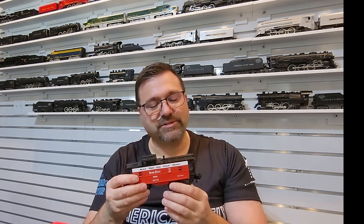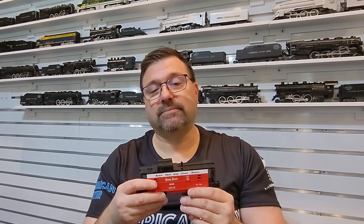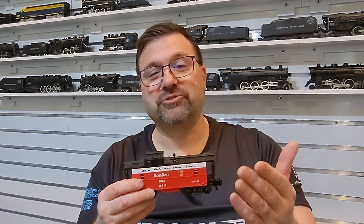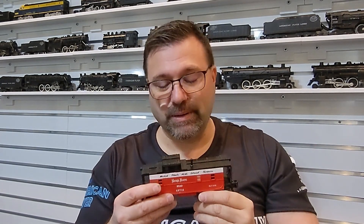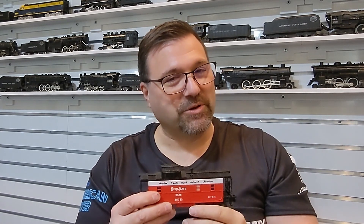Today I wanted to take just a couple minutes and talk about this caboose, because I don't have a lot of American Flyer by Lionel stuff, and that is intentional. I haven't jumped the fence or drunk the Kool-Aid. Those of you that are gasping right now — don't worry. I am a huge AC Gilbert proponent and fan, and I'm so grateful for his products and continue to love them. But in a few cases, I'm going to step out because I'm curious about some of the other things that are out there and the quality of them.